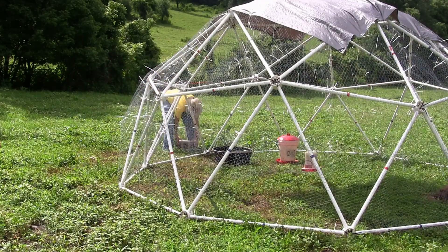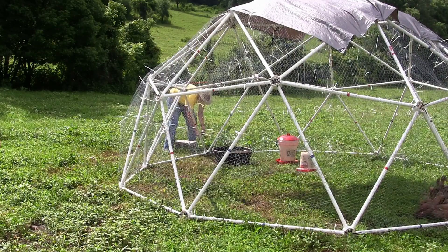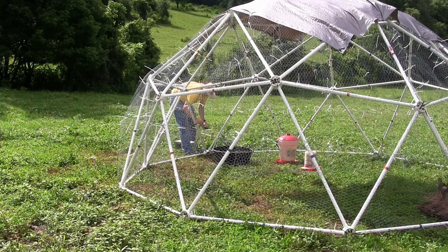Be sure to reconnect your ground anchors when you get through with the move, otherwise your dome may be blown over in the wind.